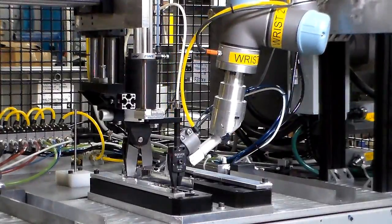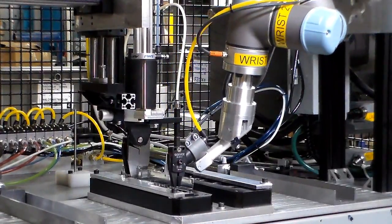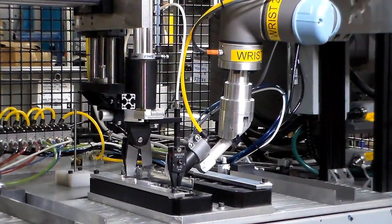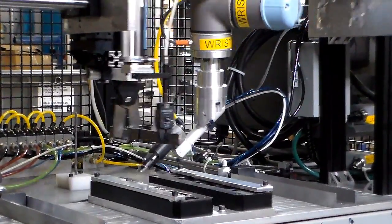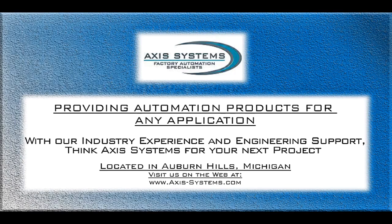TriBar Manufacturing realized these benefits by doing all their engineering and integration internally, with payback on investment in less than nine months. When asking operators about their feelings towards the robot, they were glad to have Lucy doing the difficult work.